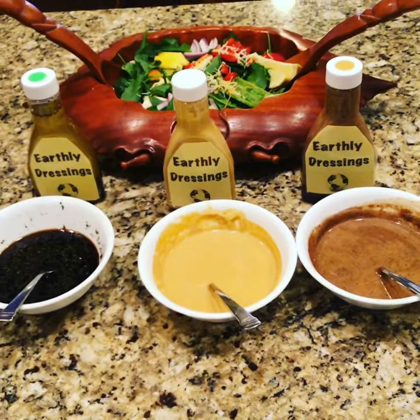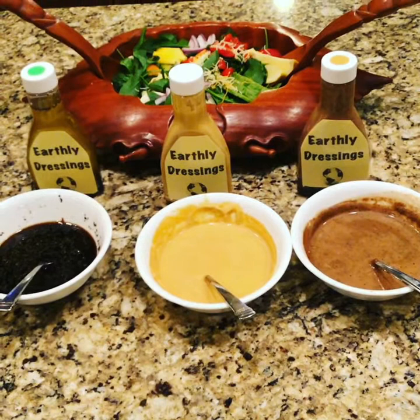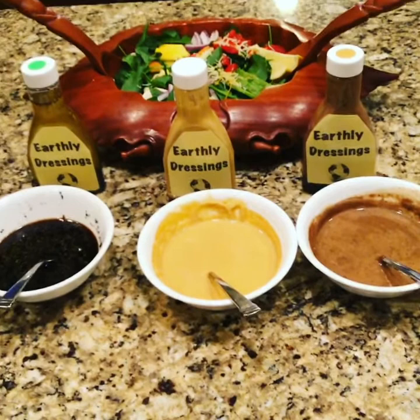Everything you need to know — they're very delicious. The third one is Earthly Dressing Beer Dressing. It's good for dipping, mashed potato dipping, baking, grilling, and frying. The same goes for the Garlic and Ginger Dressing — it's great for fries, grilled chicken, grilled pork, grilled beef, fish, salads, and everything.